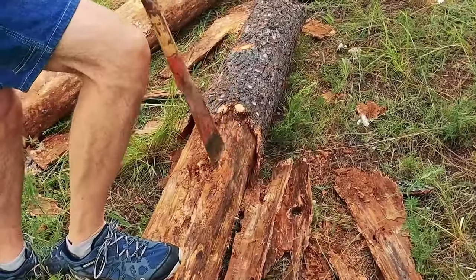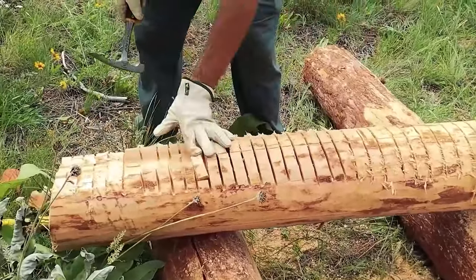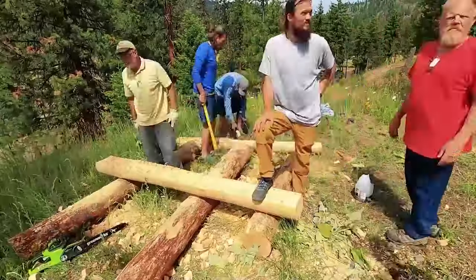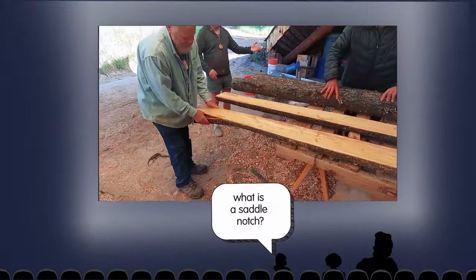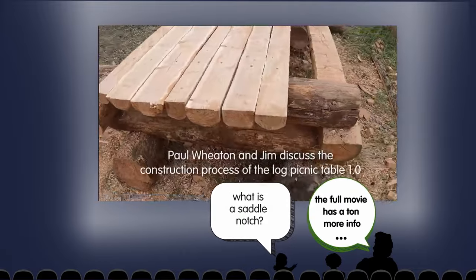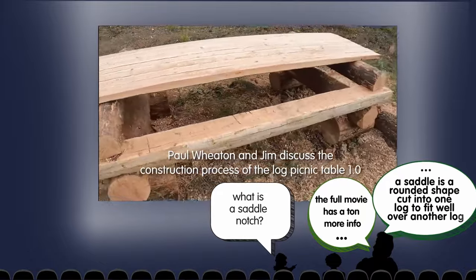We explored a wide variety of tools — attachment and debarking tools — and how to fell a tree, how to size the tree properly, how to lay out a saddle notch and cut a saddle notch, and then how to split six- and eight-inch logs with a chainsaw. It ended up being a rather giant picnic table, which is lovely and delightful.